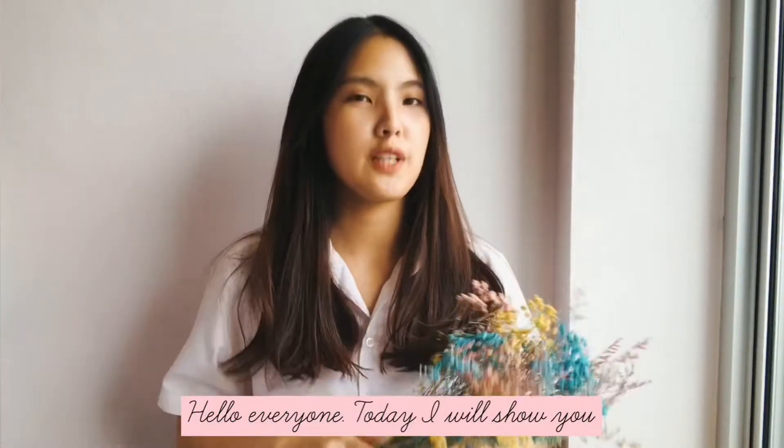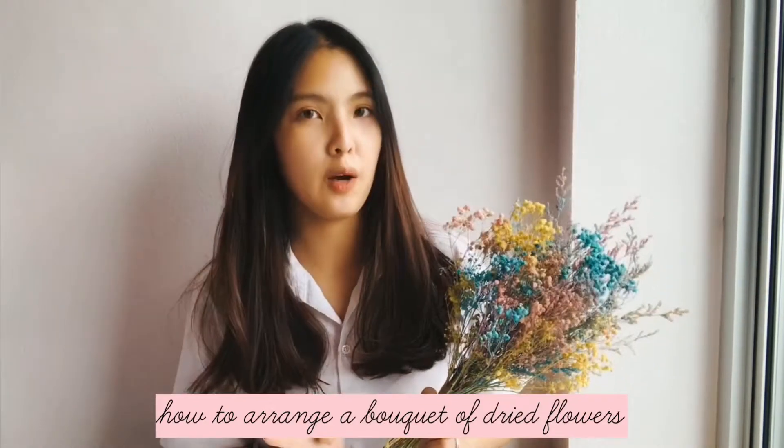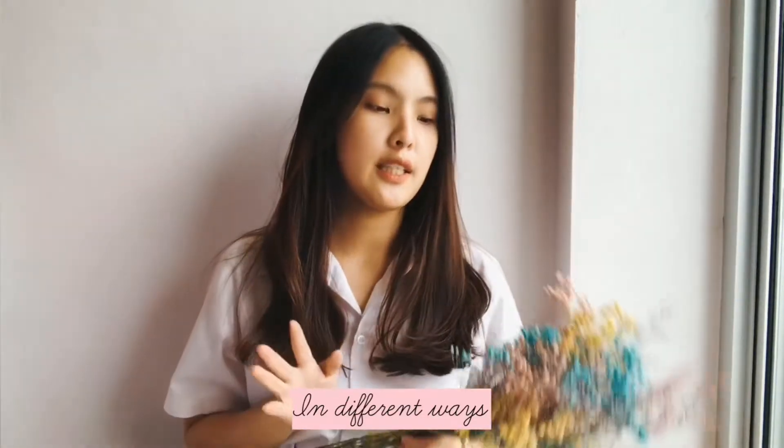Hello everyone, today I'm going to show you how to arrange a bouquet of dyed flowers in different ways.